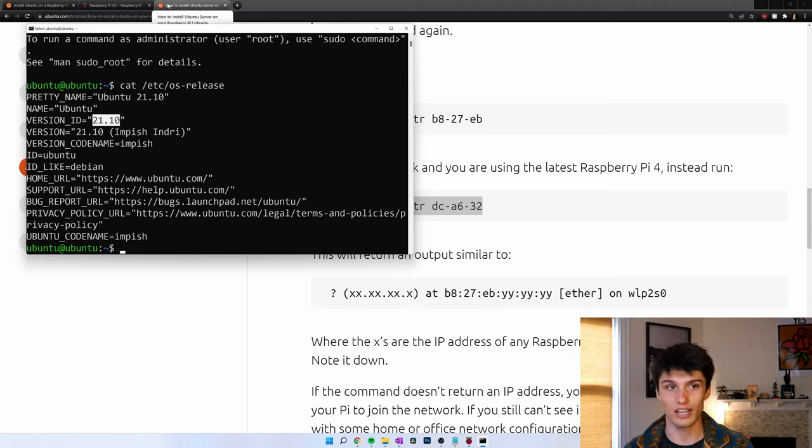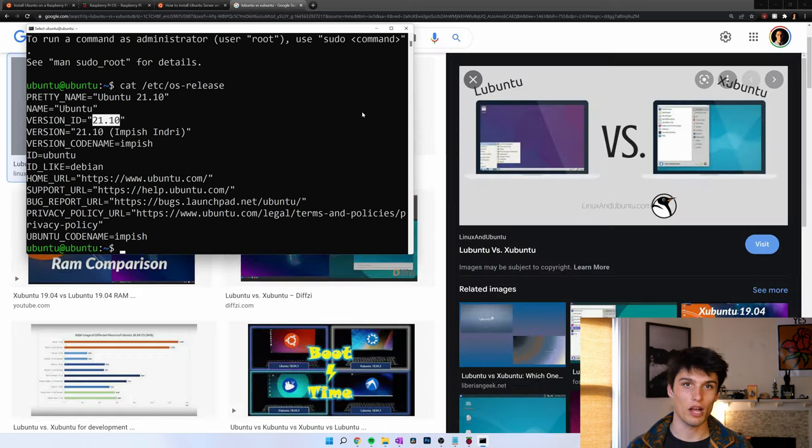Now let's install a Lite desktop. To do the Lite desktop, we're going to follow this entire server process, and then in the command line, install the Lite desktop. You have a couple of options: Lubuntu or Xubuntu. I'm going to be doing Lubuntu. This will be good for people who have a 32-bit operating system or maybe a Pi 4 that doesn't have more than 4 gigabytes of RAM. In my case, I only have 2 gigabytes of RAM. To install Lubuntu, it's just: sudo apt install lubuntu-desktop. And if you want Xubuntu, then it's xubuntu-desktop.